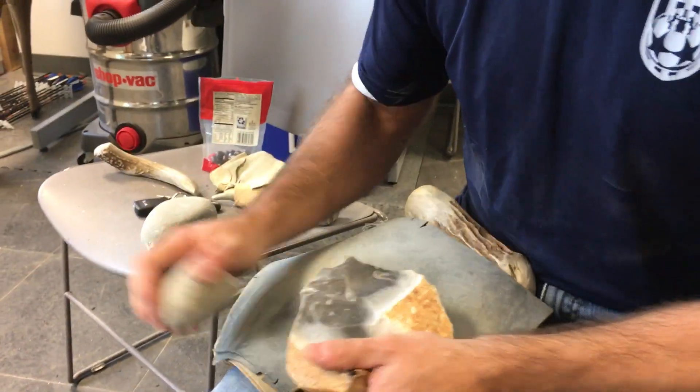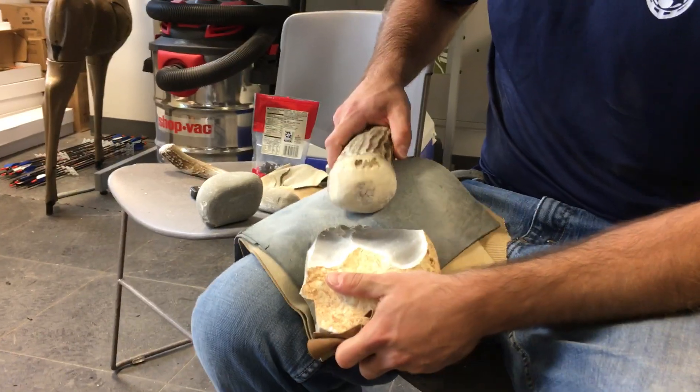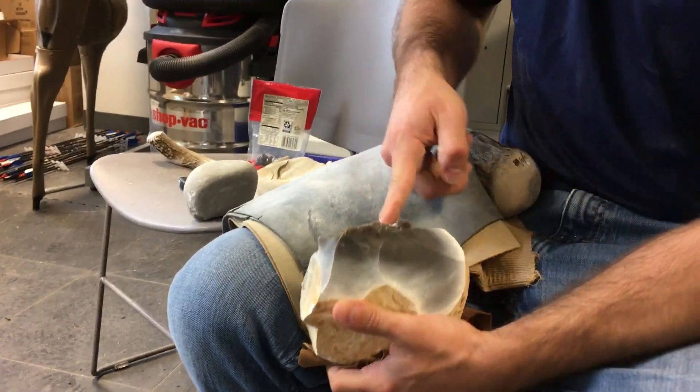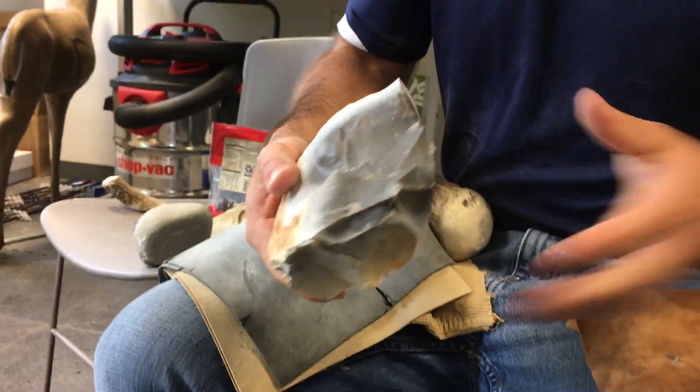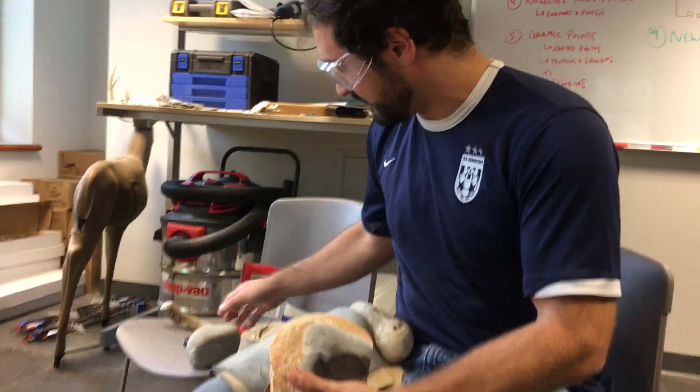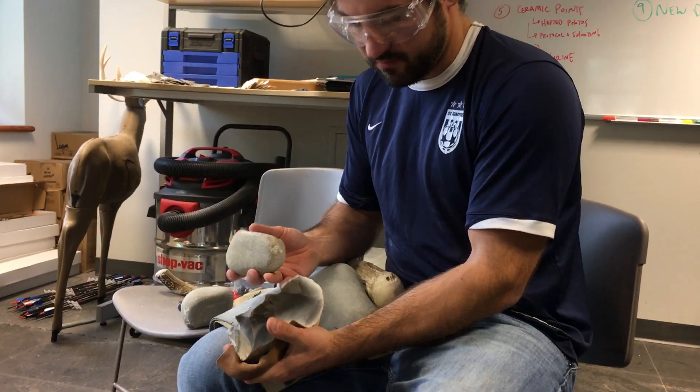You want to chip away the edge to strengthen it a bit, so when you hit it, it just doesn't crumble. There we go — nice big flake that went all the way across. Now I've flaked this side, I'm really going to start to work on this other side to thin this down.